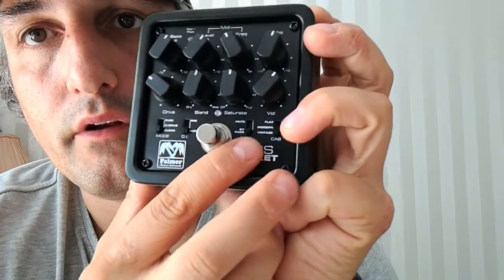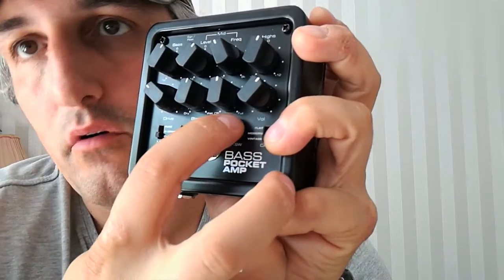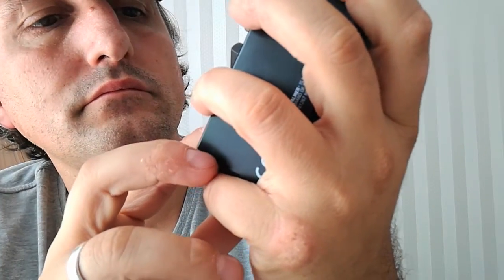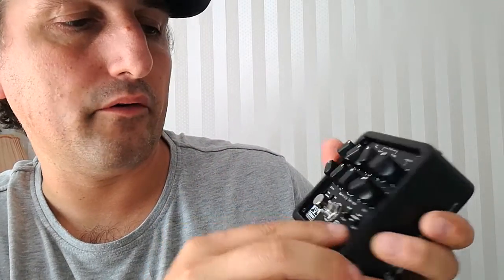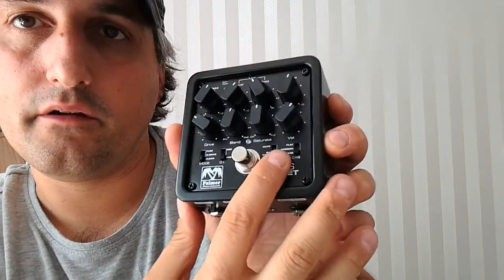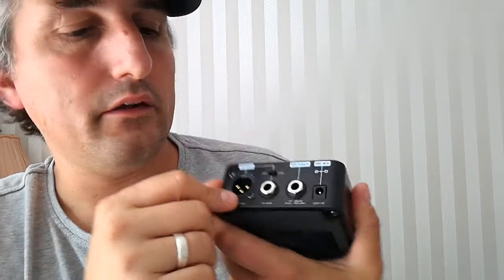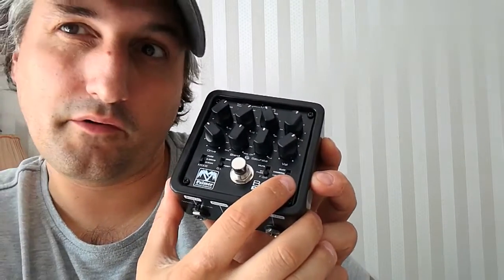On stage, this one can be used as a switch for muting the signal, for whatever reason. And then this one can be a simulator for a cabinet. So this goes vintage, which is more mid-ish, or modern for more highs and more lows, or untouched with flat. So if this pedal were your only one, it would go directly into the PA with the balanced DI out and with a simulation of a cabinet — you might not need a cab anymore.